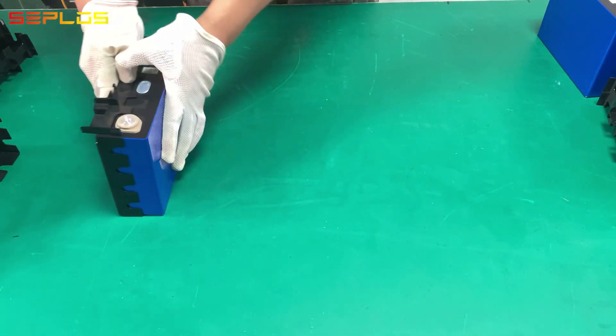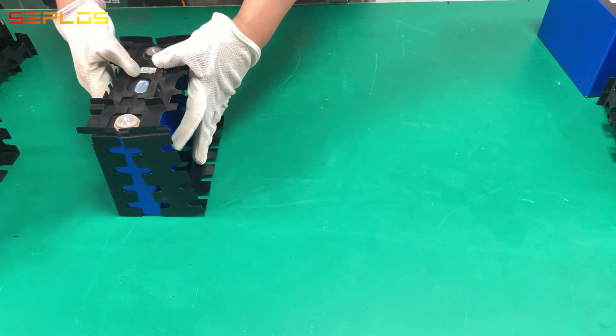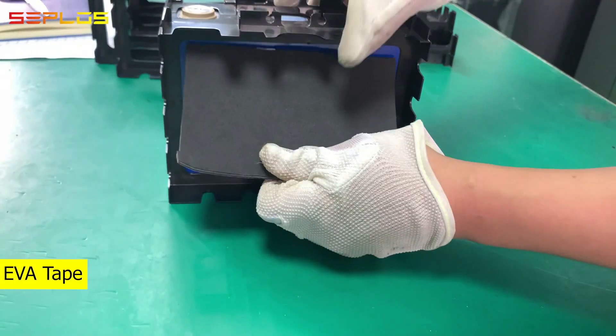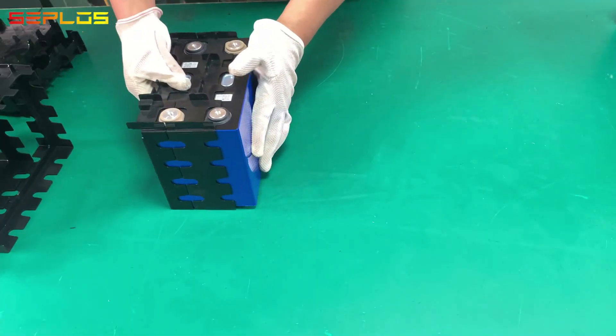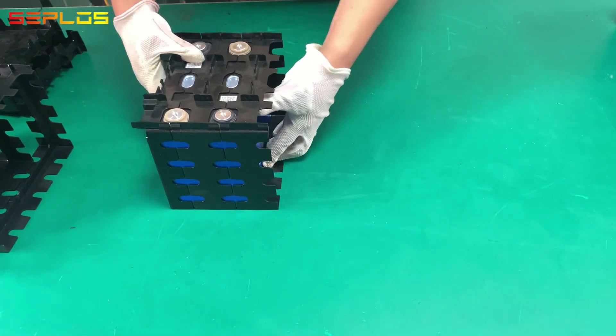Ceplos has upgraded the battery modules for better performance. First, we added EVA tape between two cells, then continue to assemble the battery modules.